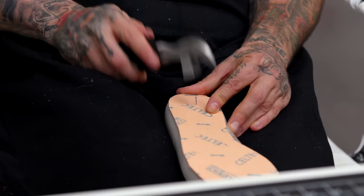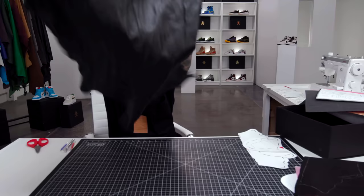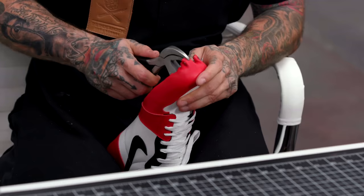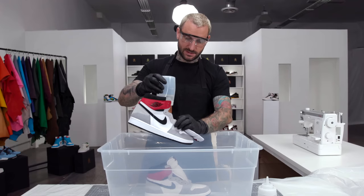This class is a combination of traditional shoemaking and sneaker customization. We'll cover design, material selection, sewing, skiving, bonding, working with leather, lasting, deconstruction, reconstruction, and everything else you need to know.